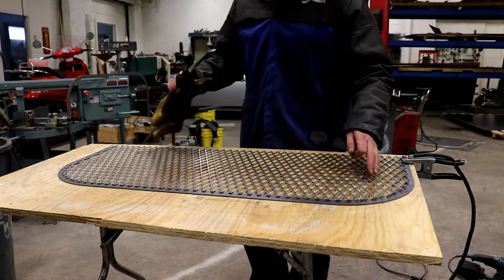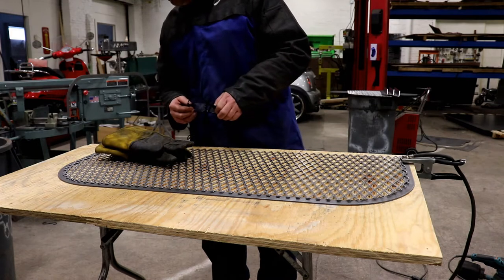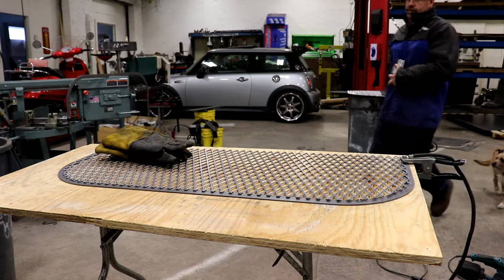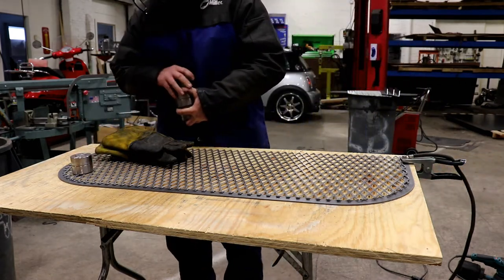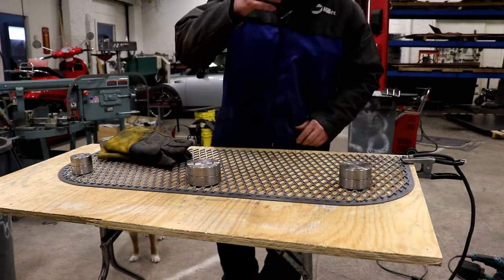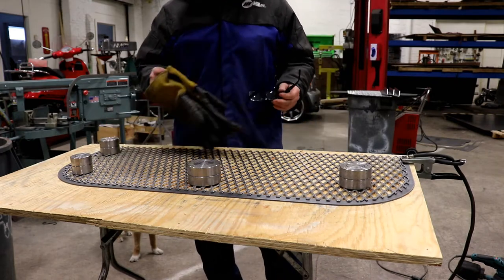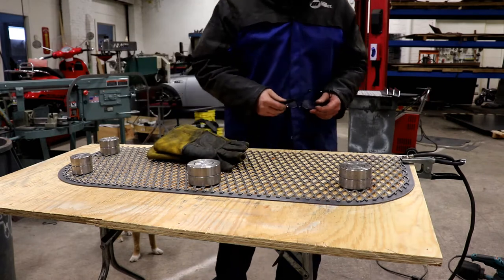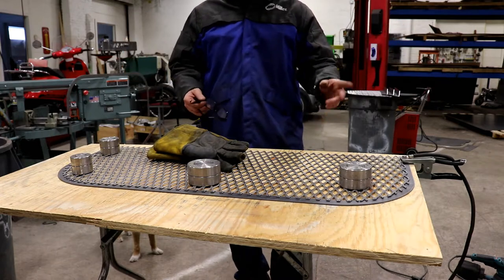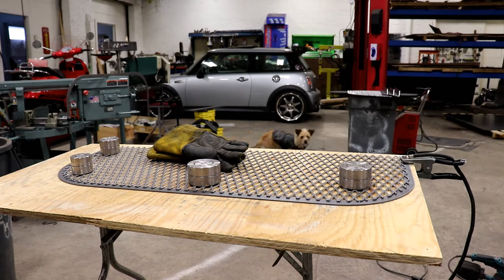Alright, we're going to go ahead and start tacking this grate onto this piece here. Every so often you might need to keep it from warping — get some weight to help it a little bit since we really can't pin it down. I'll put a couple tacks around it. Ideally you weld this on the welding table, but my welding tables are full and I don't want to splatter all over the table, so this is just a sacrificial piece of plywood. I've done it before — they get little burn marks but you throw it outside when you're done, in the middle of a snowstorm you don't have to worry about your place burning down.